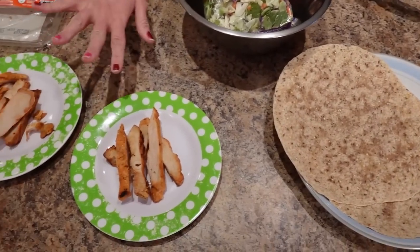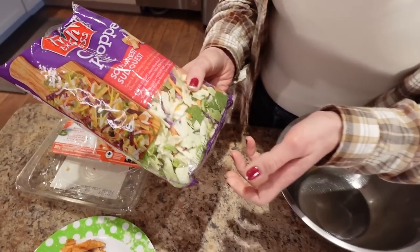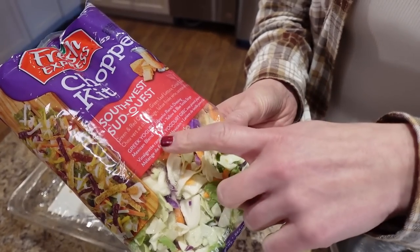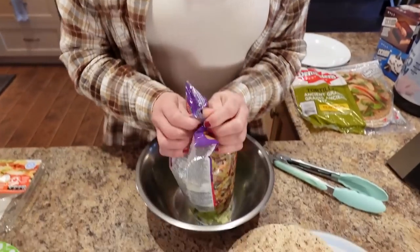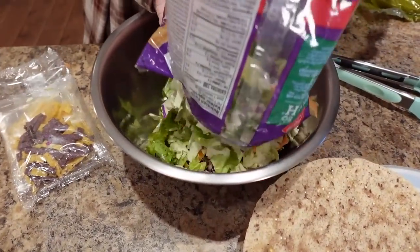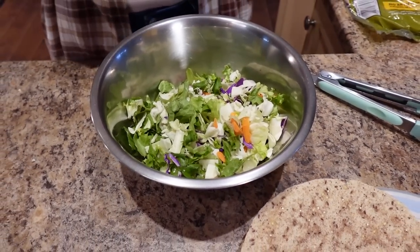I've heated the chicken for about 30 seconds in the microwave just to take the chill off — you don't have to do that if you like it cold. The salad kit has a Greek yogurt jalapeno ranch dressing, a blend of cheese, yellow and blue tortilla strips, green and red cabbage, green leaf lettuce, carrots, and green onions. We're going to mix this up.